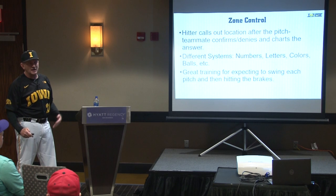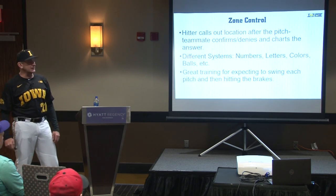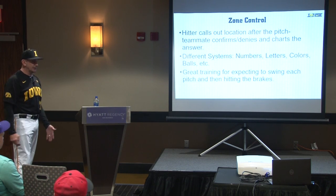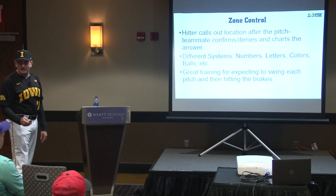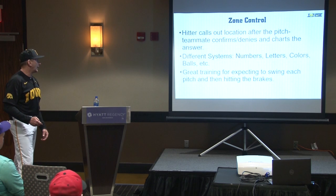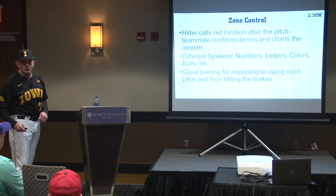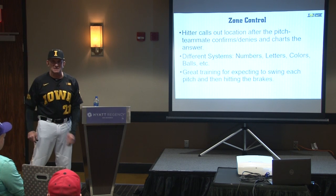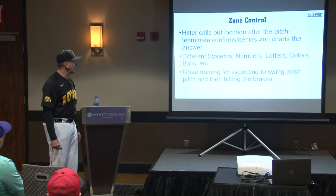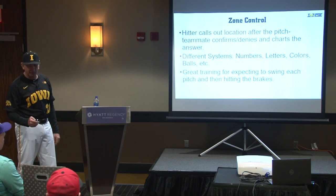But it's a way to hold them accountable. There are different systems that have been out there for years — you can use numbers, letters, or colors. You can put different markers on the plate, whatever you want to use. Anything will work; you just need to be able to hold them accountable with the zone. And as I said in the first talk, we want the 'yes yes no' mentality — it's a strike until it's not, and then we hit the brakes. This is great training for that as well.